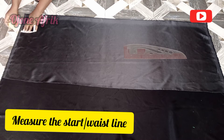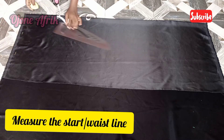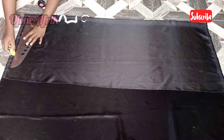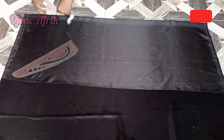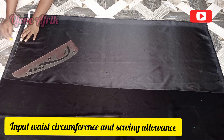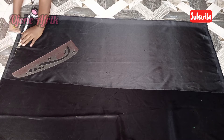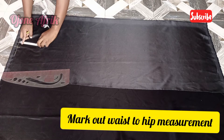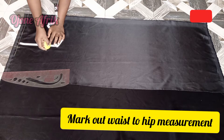First, I'm going to be inputting the vertical measurement. I'll be starting with the waistline — so mark out the waistline or the start line and roll. Next, I'm going to input my waist circumference divided by 4 inches, plus 1 inch sewing allowance. Then I'll go ahead and mark my waist-to-hip measurement of about 9 inches.